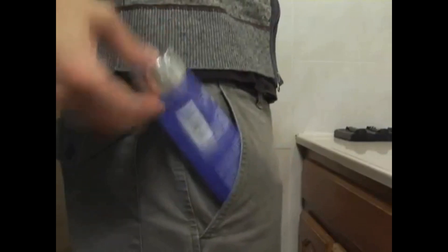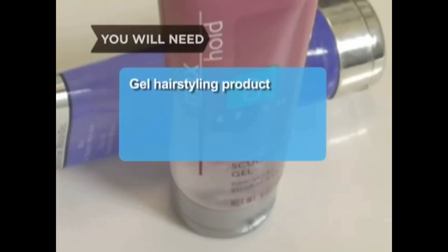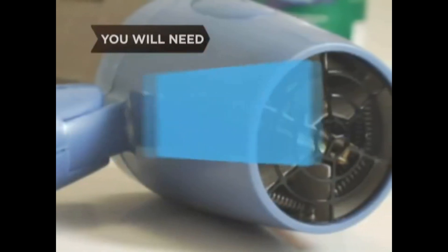You will need the gel hair styling product of your choice, and optionally, a blow dryer.